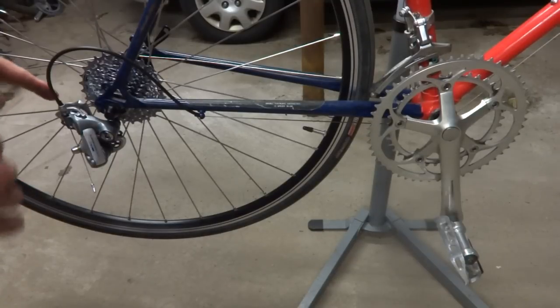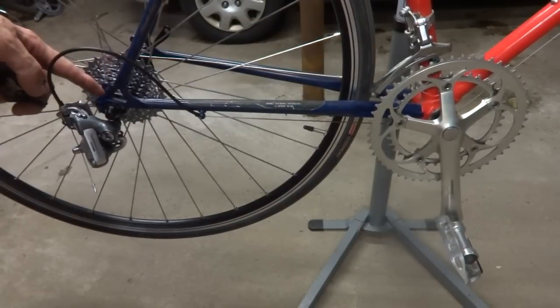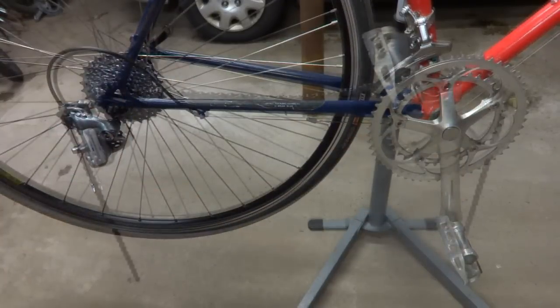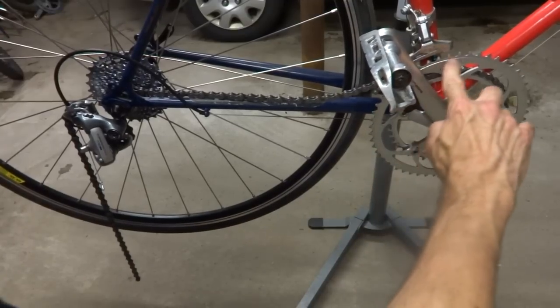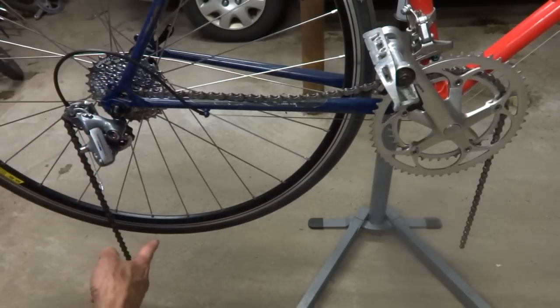Start off by shifting the derailleurs so they're both going to be on the small ring on the front and the small cog in the back, and then thread the chain through the front and through the derailleur back here. So I have the new chain here threaded through the derailleur and over the small ring and hanging down, and then in the back it goes over the small cog and around and through the derailleur and is hanging down here.